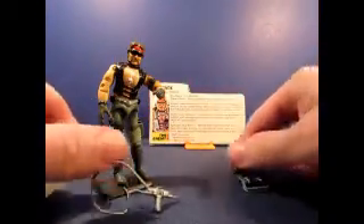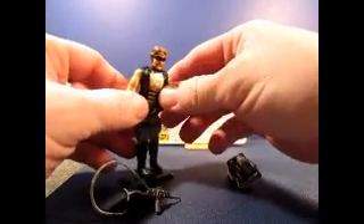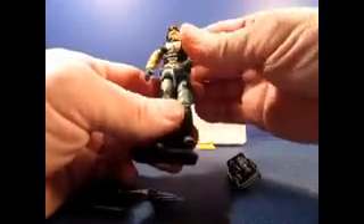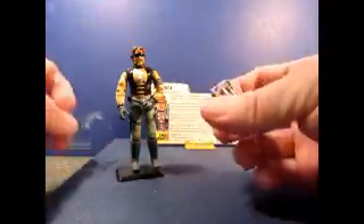Sorry about that, the camera died. So anyway, as we continue to look at the Dreadnought Torch, he's got a lot of different accessories — he's got his backpack and gun. Now it can be a pain